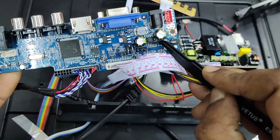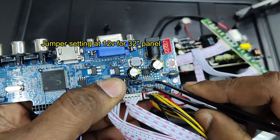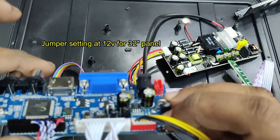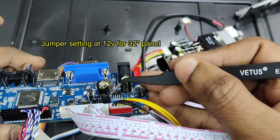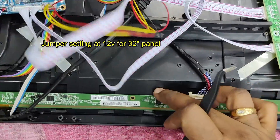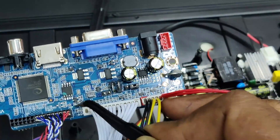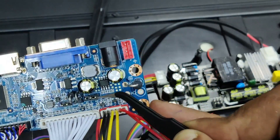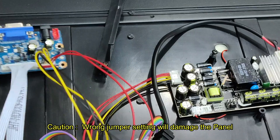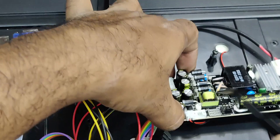On the V56 motherboard there is one jumper — this is a very important setting. There are three positions: 3.3 volt, 5 volt, or 12 volt. As our panel is 32-inch, you have to set it to 12 volt. Mismatching this jumper will cause failure of the panel, so be very careful. Also take care that the LVDS cable arrow mark matches the dot — these two things are critical, otherwise it will damage the LED panel.